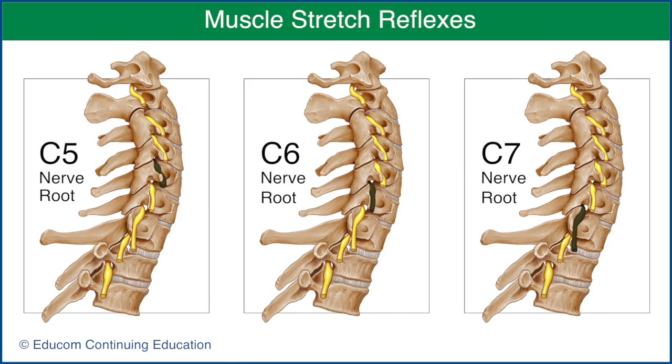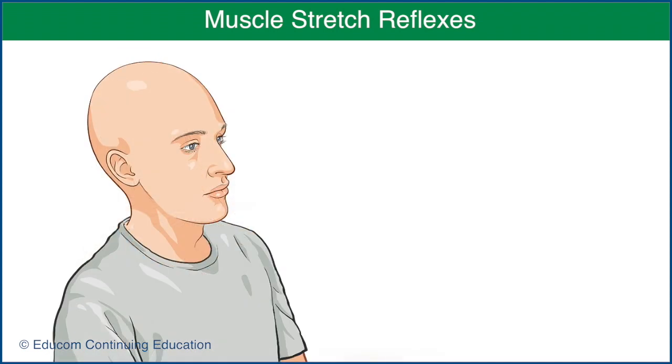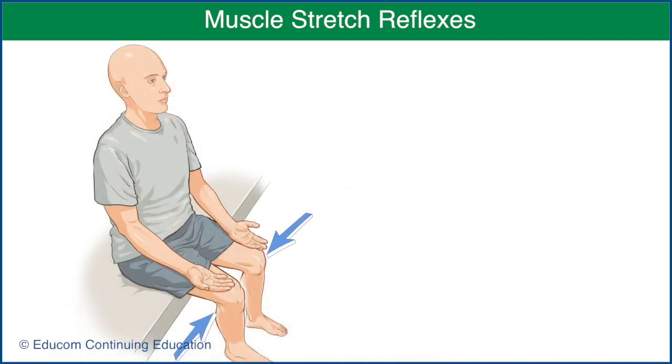Muscle stretch reflexes are used to assess the C5, C6, and C7 nerve roots. Each reflex is compared with the opposite side. If the reflex is difficult to obtain, the test can be repeated with the patient clenching their teeth or pressing their knees together.